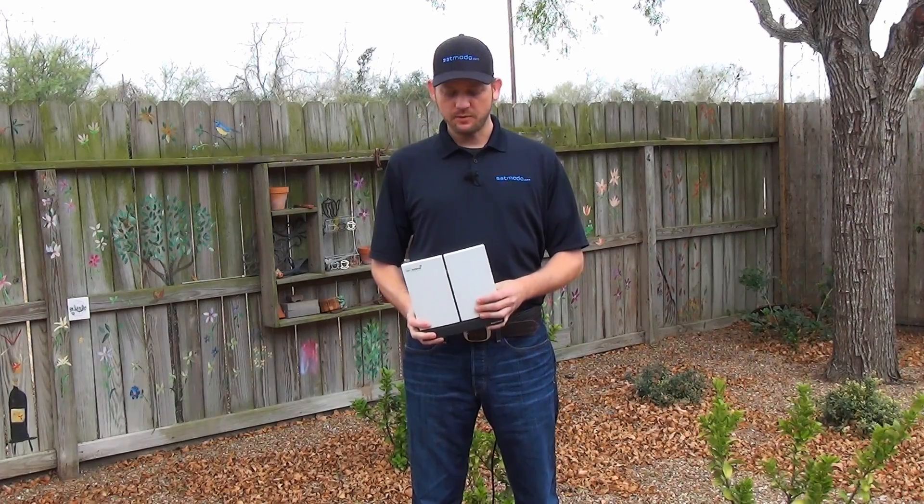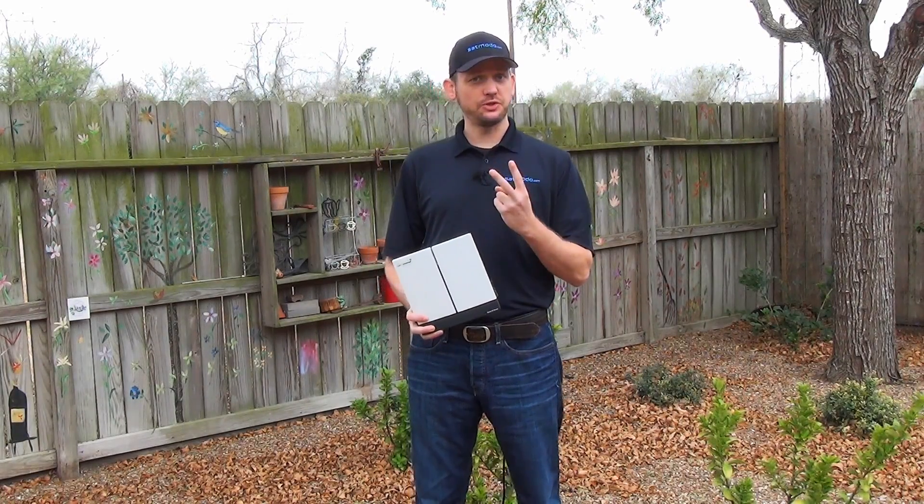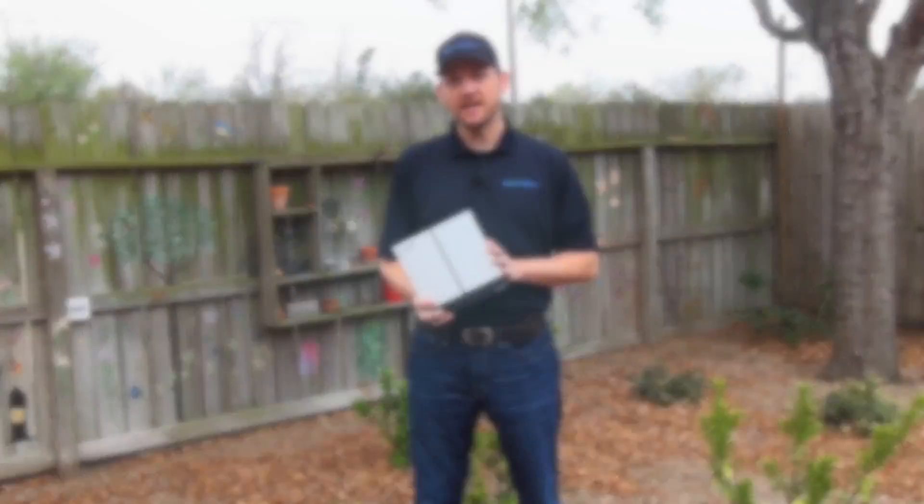Hi, I'm SatMoto Scott and today we're talking about Inmarsat's Explorer Series BGAN units. Topic number two: establishing a Wi-Fi hotspot.